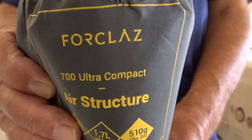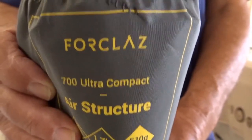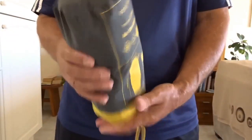Forclaz is one of their brand names, so I went down to my local Decathlon shop here in Tenerife where I live and purchased this. It's an air mattress — it's incredibly small, fairly light. Not the lightest, probably, but it's 510 grams, which is light enough, and it packs incredibly small down into this package with a carry handle on it.